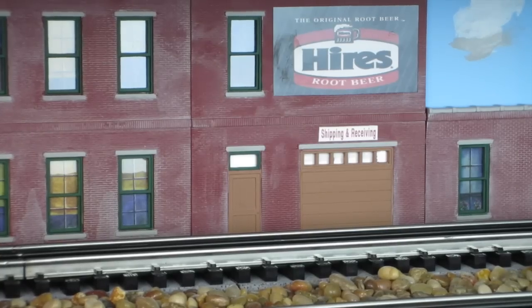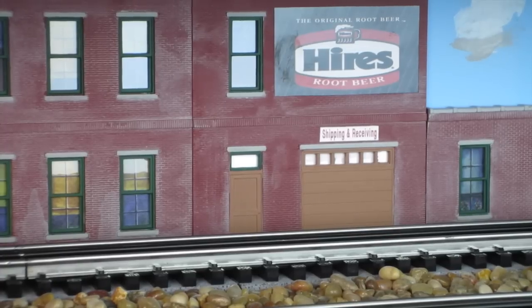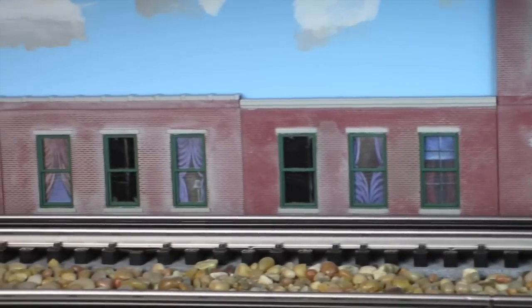This is an example of buildings made into flats. So the models we just looked at are going to turn into flats along a wall. Paint some clouds next to them and it looks something like this here.